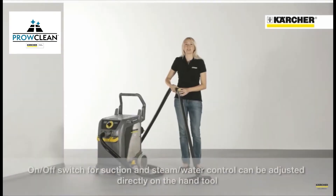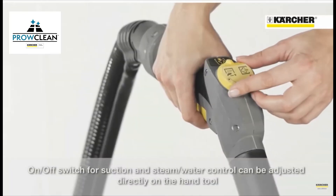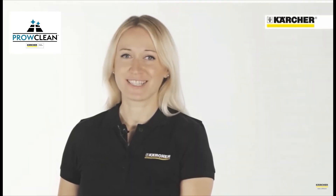The main functions like the steam water regulation and the on/off switch of the vacuum can be adjusted very easily on the hand tool. This makes working with the machine fast and flexible.